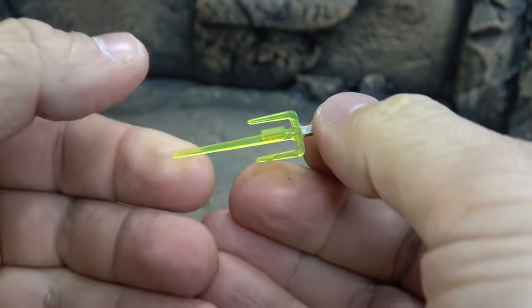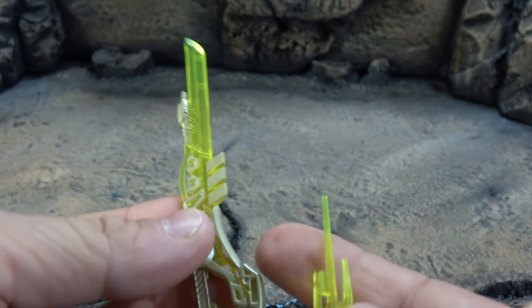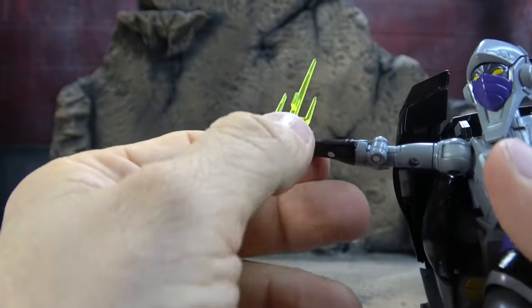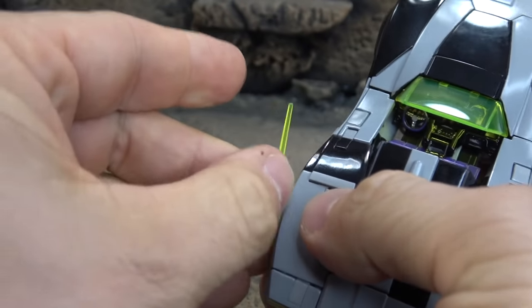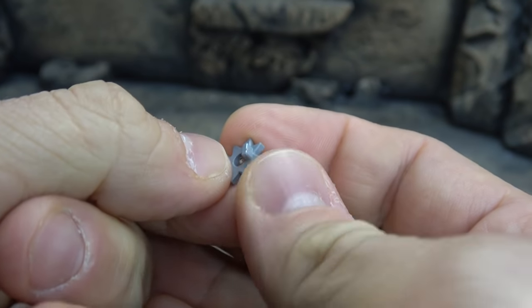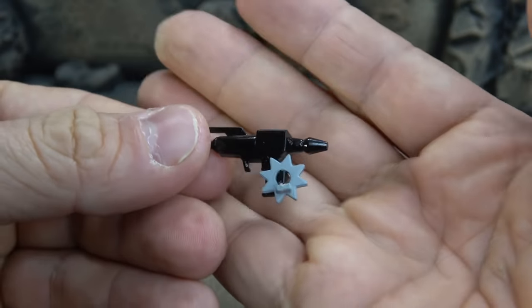She comes with two sais — once again translucent plastic with the handle painted. The sais can also be plugged into the hilt or hand guard of the other swords, and there may be a ton of different configurations with all this stuff — it seems pretty modular. She holds the sais okay but once again as you start to bend her fingers around it, it tends to pop out. These hands are just not the best for holding. They peg on to the side of the car as well. She comes with two throwing stars, painted as well, with a small tab on them. The throwing stars can be stored on the palm pegs of all your melee weapons and even your blaster, but not the pistol oddly enough.